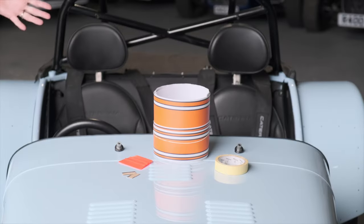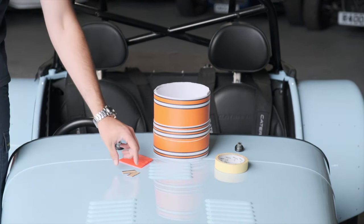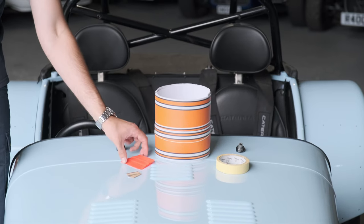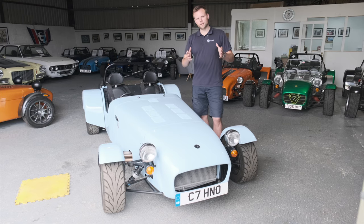Other than the decals themselves, the only bits of equipment we need for this job are a roll of masking tape, some very sharp, preferably brand new razor blades, and a squeegee. Don't worry if you don't have one at home — we'll send you one in your graphics kit if you're ordering from us.